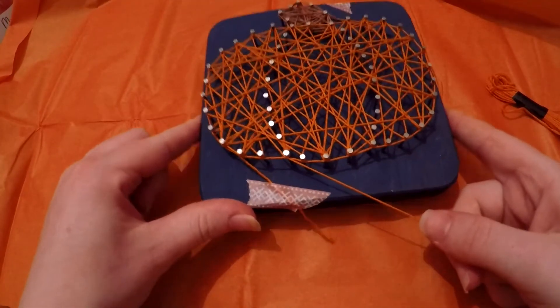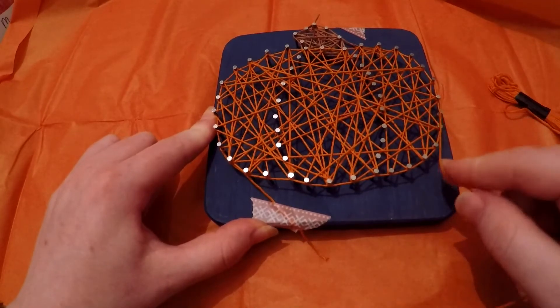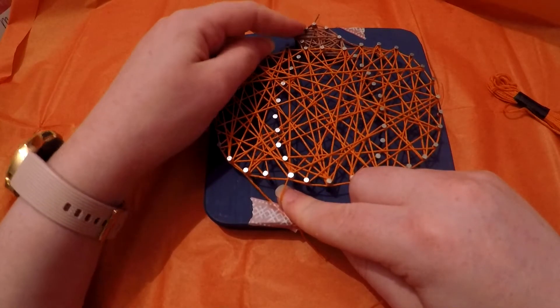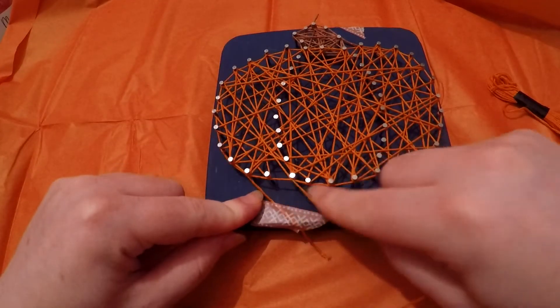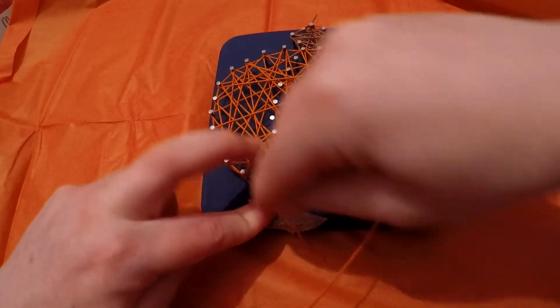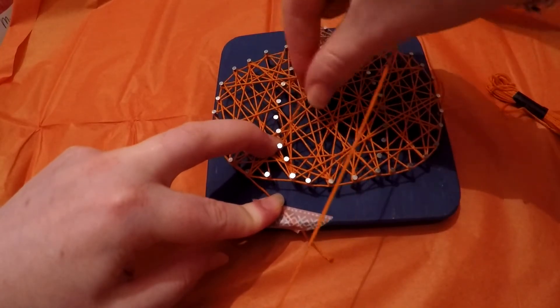Once you're happy with the zigzags, we'll come back to this bottom corner. As we did to outline the pumpkin stalk, we're going to do the same on the side bits. All we're going to do is just loop around those pins in the centre, and that will just give us a bit of a raised outline on those edges.